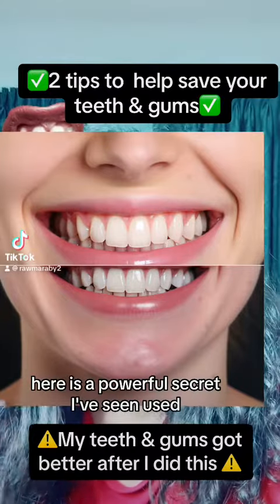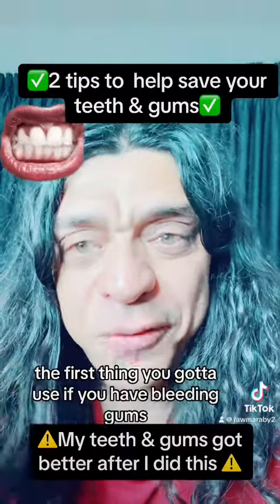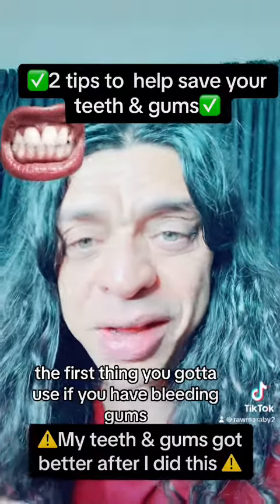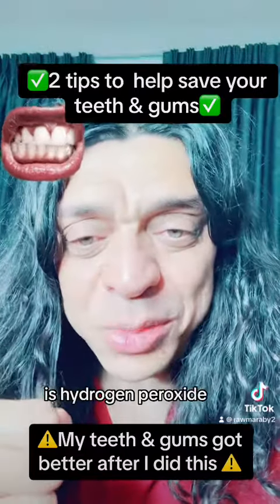Here is a powerful secret I've seen used that can help you save your teeth and gums. The first thing you're going to use, if you have bleeding gums, overgrowth of bacteria, plaque, etc., is hydrogen peroxide.